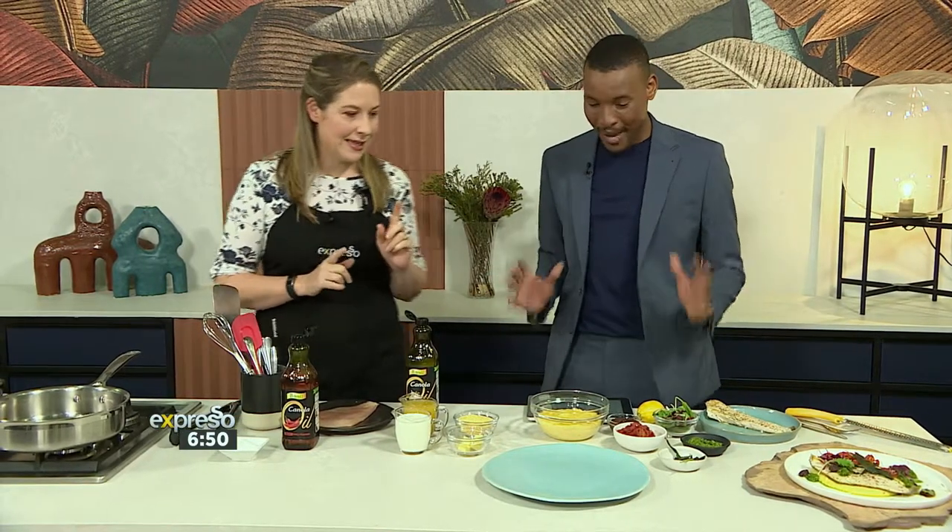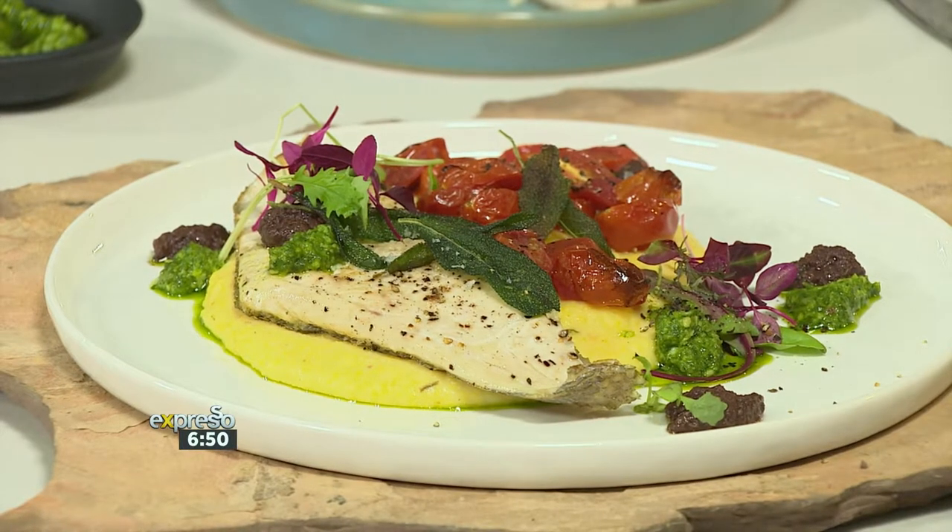This is an amazing main meal. It's not that difficult to put together, but yeah, I'm going to show you all the steps. There's a lot going on, you need to pay attention. There's a lot of flavour — it's going to be absolutely delicious.